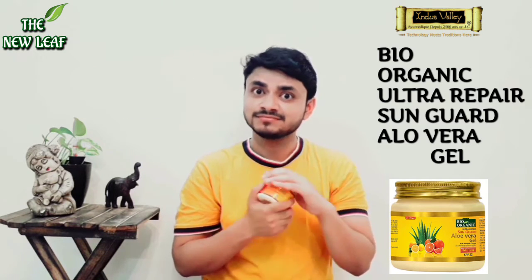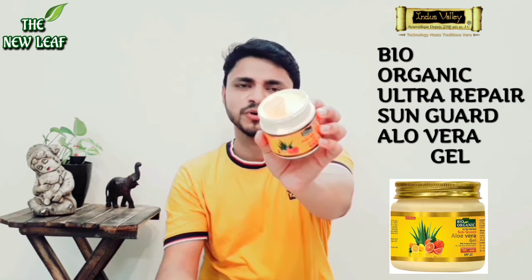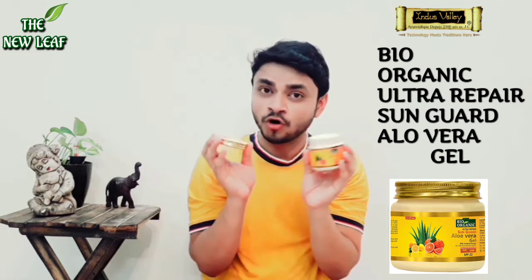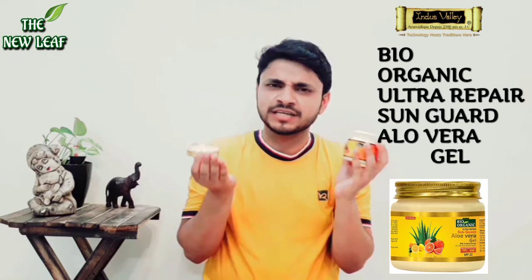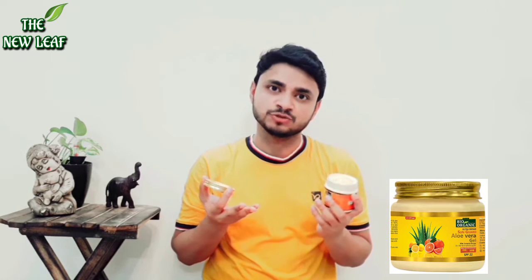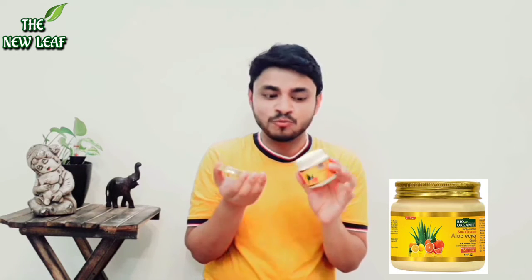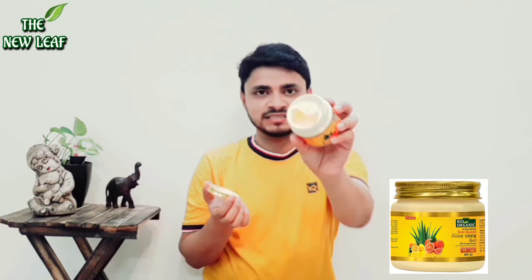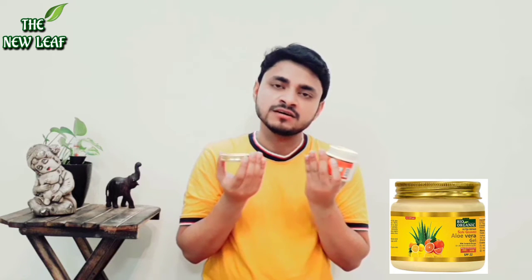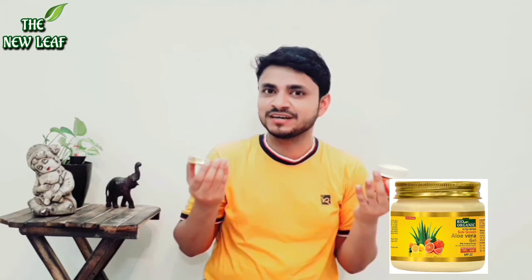Now let's talk about the texture. If you see the texture, it is superb — it looks like mango ice cream. And the aroma is very authentic. This product feels very pure because it has a lot of freshness. It feels like it has a minty smell, very pure and authentic. The consistency is easily absorbed in your skin and it feels very good. The entire day you will feel like something very good has been applied.